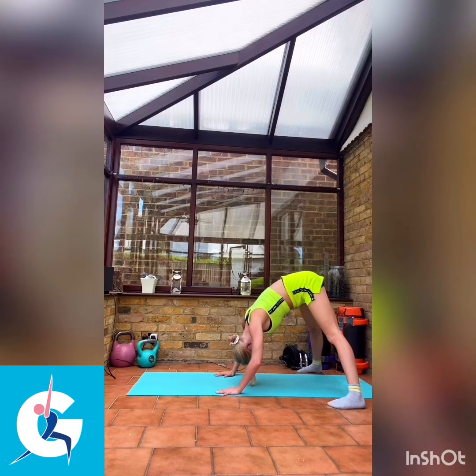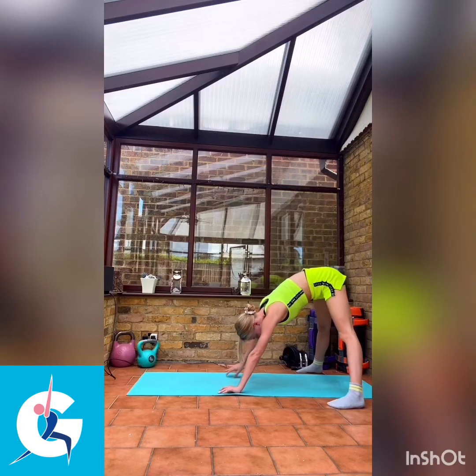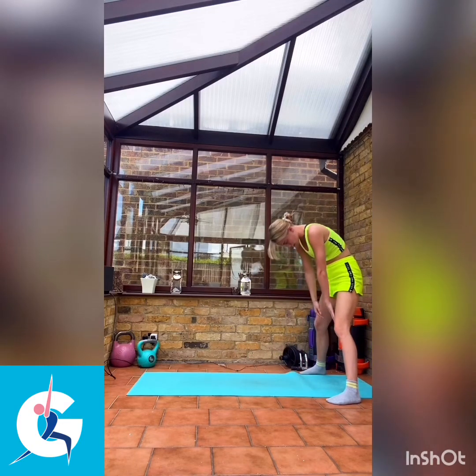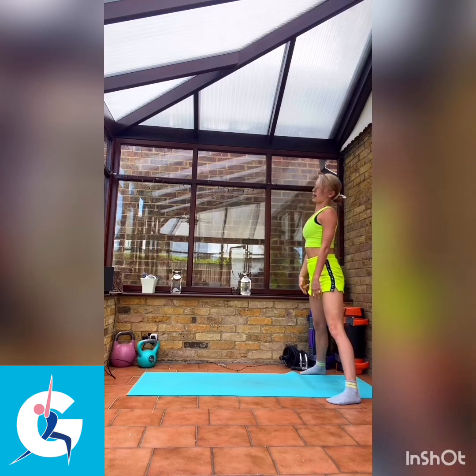We're just going to take a few seconds. Breathe in. Supporting your head with your hands — do not let it hit the floor. Nice deep breaths. Staying here for just a few more seconds. And then walking your hands slowly back up, bending your knees and curling up so your head is the last thing up.